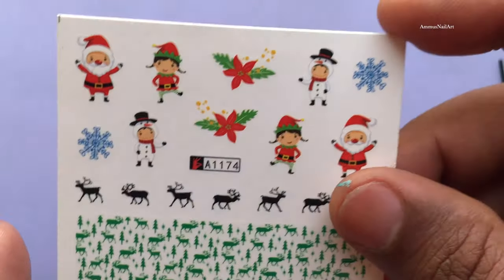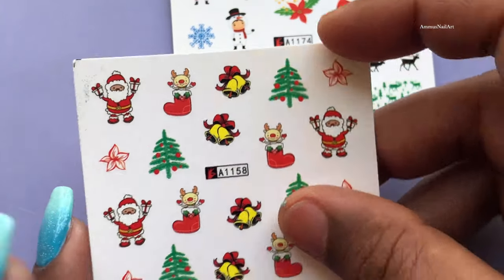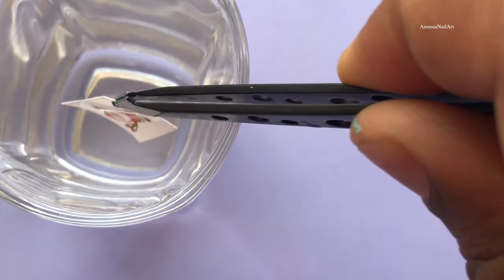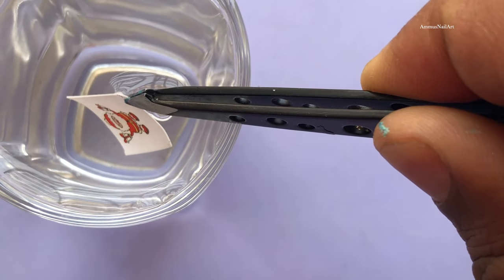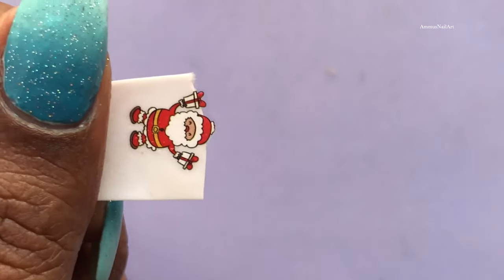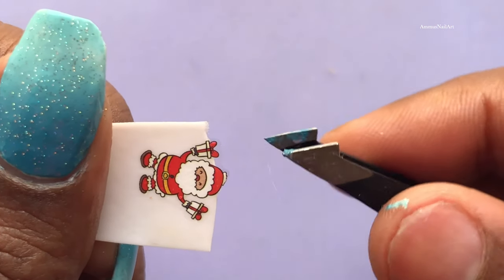These are the decals that I'm going to use today. I won't be using all the images — I'll select a few, cut them, then dip them in water and gently slide out the image, and then you can paste it on your nails. Let's see this in action.